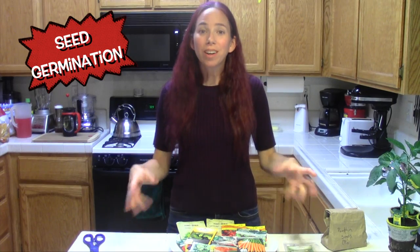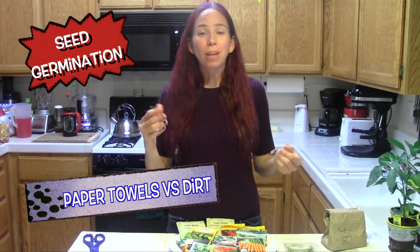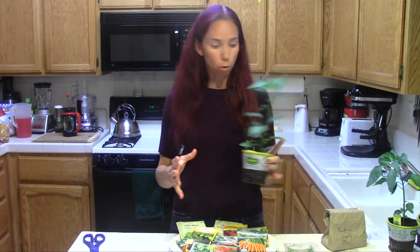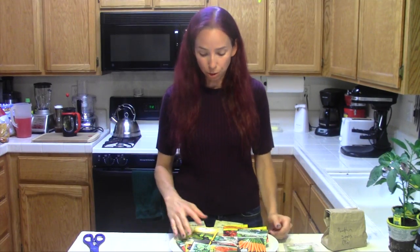Hello everybody! In this video we're going to talk about growing your plants. You normally have two traditional options when it comes to the plants you're going to plant in your garden. One of them — and I do this every so often — is to get a seedling from your local garden store or nursery. And then the other one is to start them yourself.